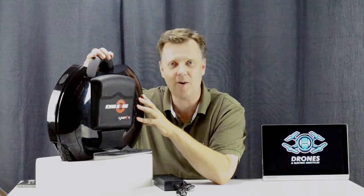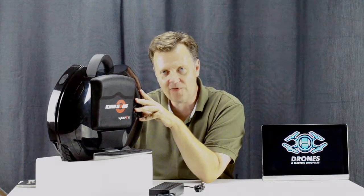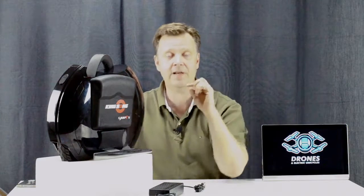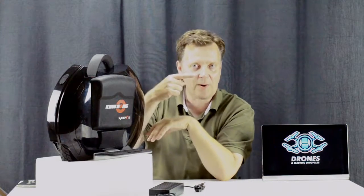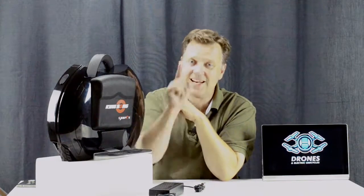Hope you enjoyed this review of the sport model from Kingsong. If you have any additional questions, make sure to drop them in the comment section below and I will try to answer them as fast as possible. If you're new to this channel, consider subscribing by pressing the logo next to me, hit the like button below, and see you on the next one.